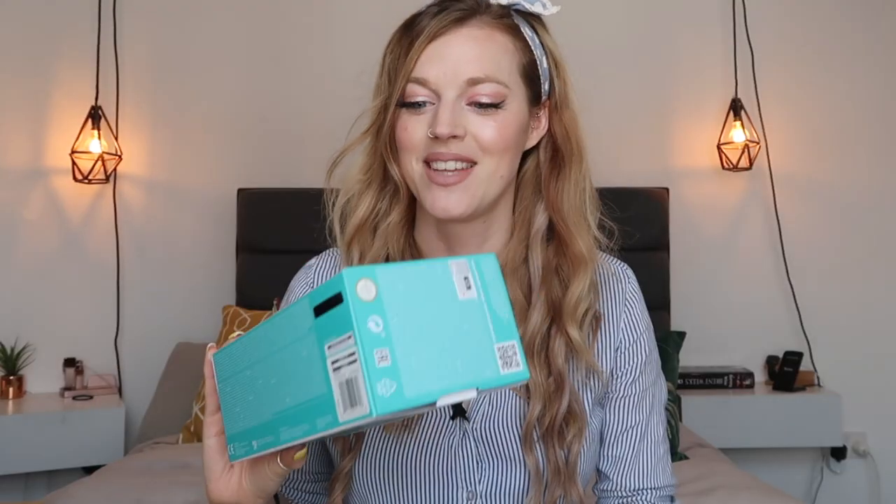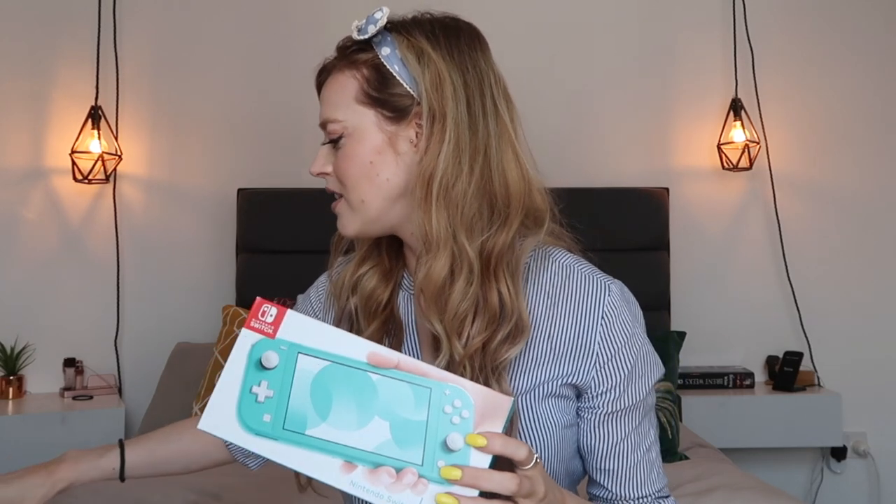I don't know if I'm gonna play with this for a week and then get bored, or if it's gonna be like a new gaming hobby — we'll see. Anyway, so I got the Nintendo Switch Lite in turquoise just here.